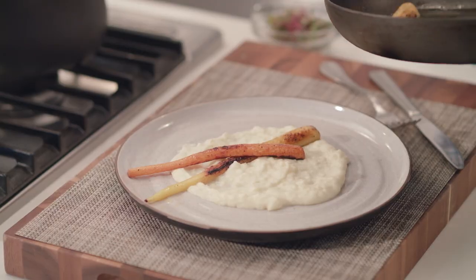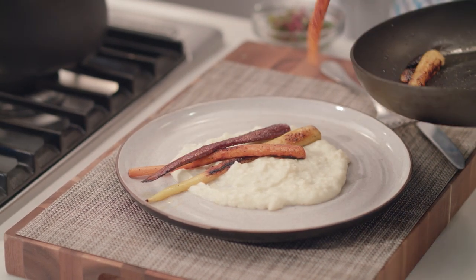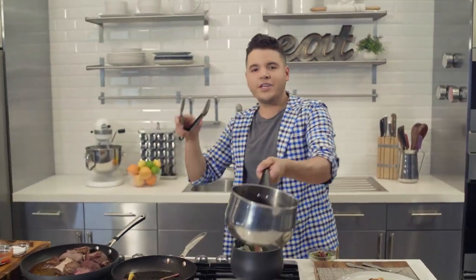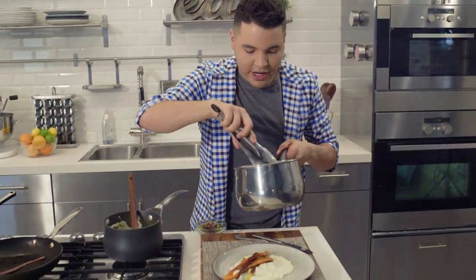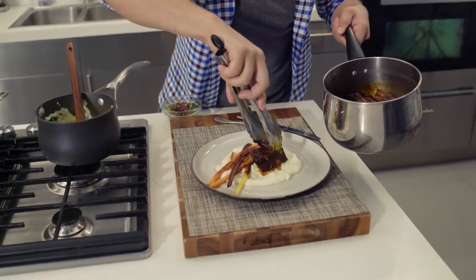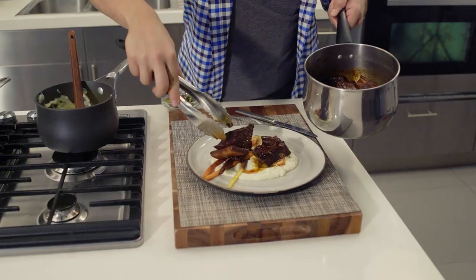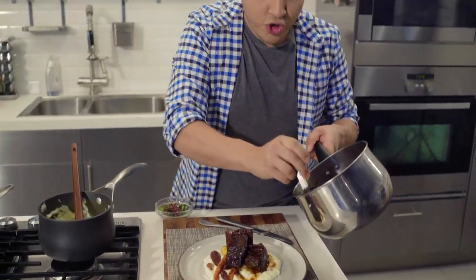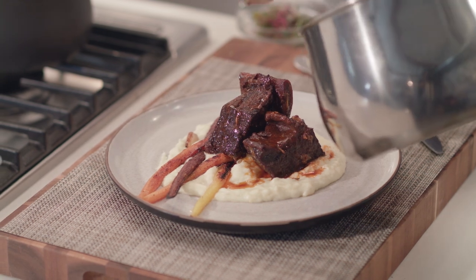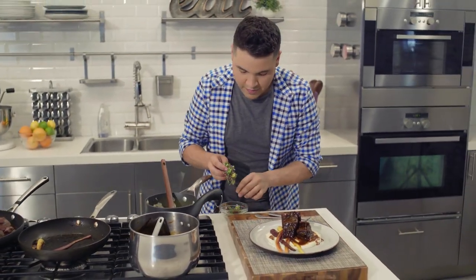We add a couple more carrots on the plate — maybe one more, why not. There's a nice piece of garlic right there too. Then we go for the star of the dish: the short rib. I like using two bone-in pieces — it's something nice to plate. We place one short rib, then the other. Once the short rib is plated, we put some of this sauce right on top, letting it fall naturally — food is not perfect. We finish it off with some micro greens on top.